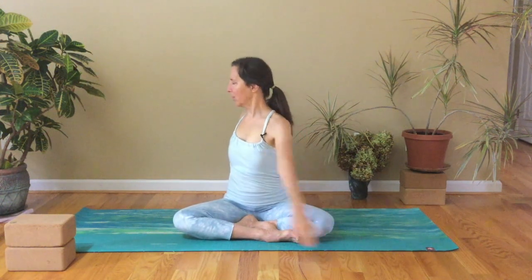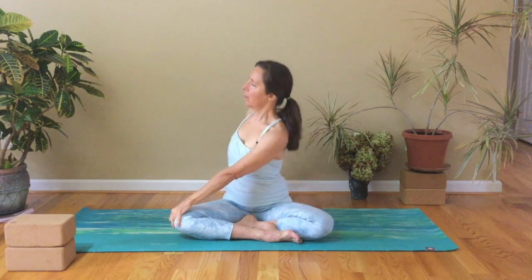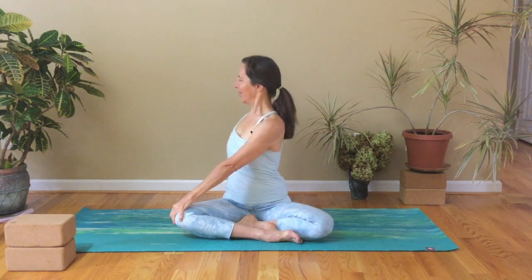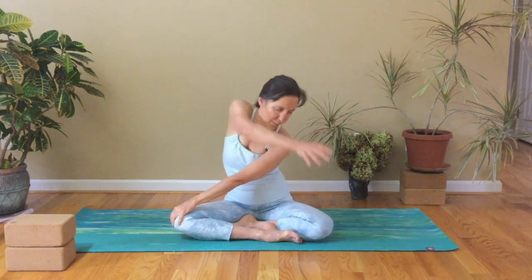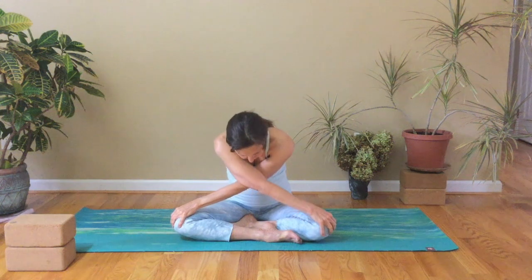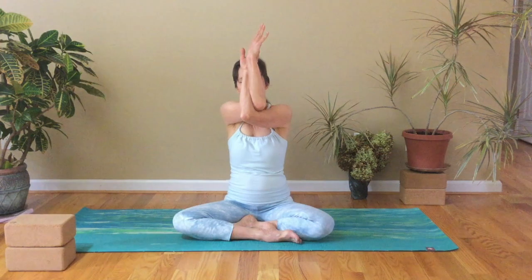Inhale, reach the left arm up and behind you, bring the right arm across. Inhale — take another breath here, don't want to rush this. On your next inhale, bring your left arm up and across, breathe into your back. Then on your inhale, bring the arms up and together. Exhale, elbows apart. Inhale, arms in, stretch out. And then reverse it, reach your arms up.